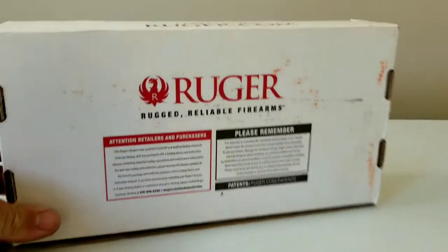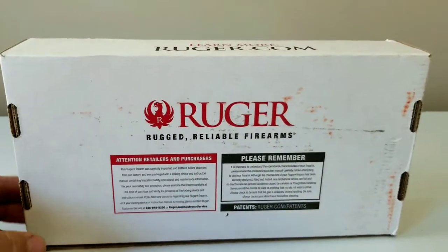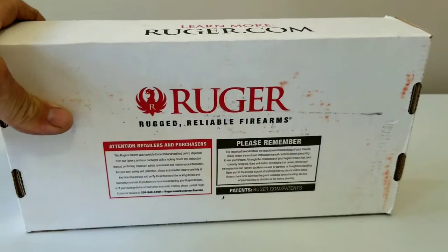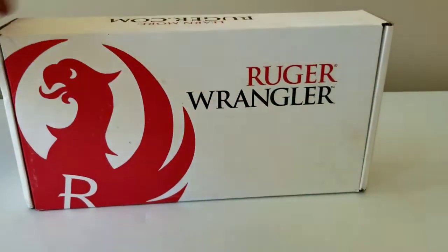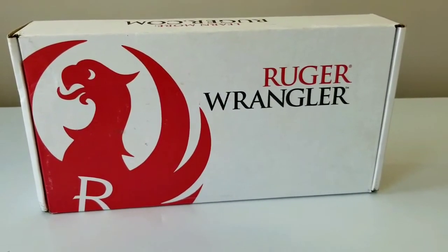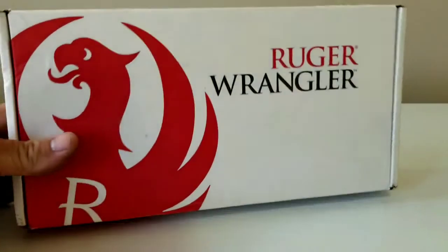This here is a relatively new gun Ruger came out with. You guys may know what it is — the Ruger Wrangler, the budget six-shooter .22 long rifle.